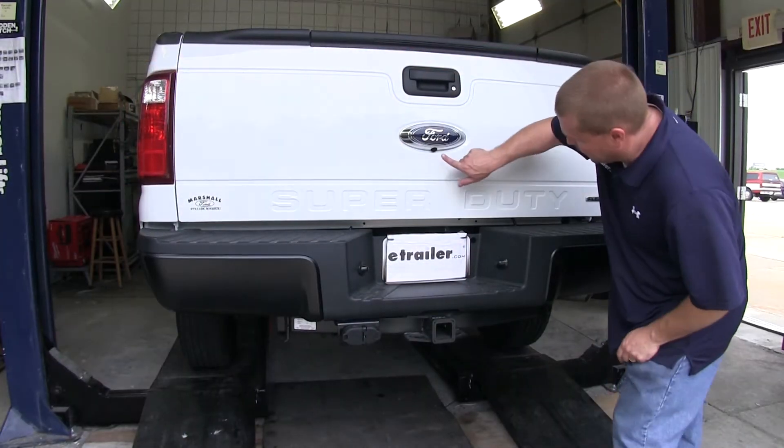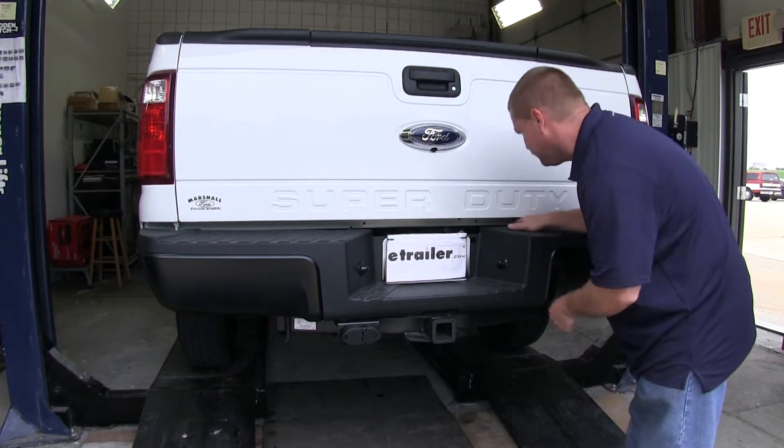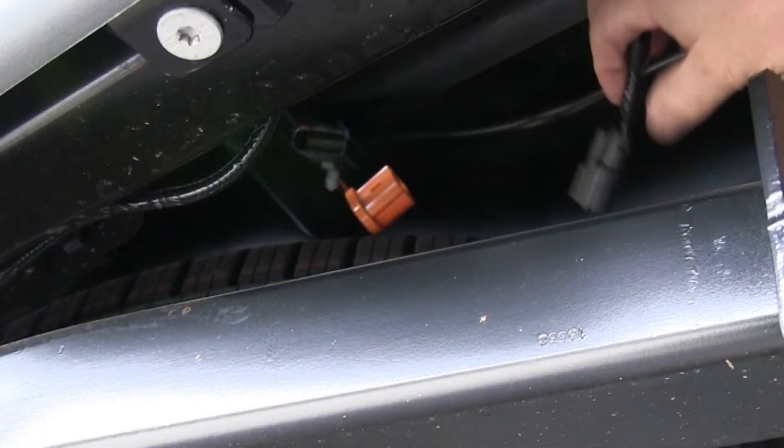Because this particular vehicle has a backup camera which is mounted in the tailgate, we'll need to unplug that. To unplug it, you'll just squeeze the tab and pull it apart. In this particular case, there's an orange cap that'll go on top of the factory harness once we've unplugged the tailgate. To get the plug apart, we'll squeeze the tab and gently pull apart.